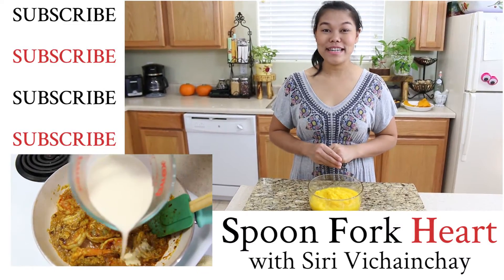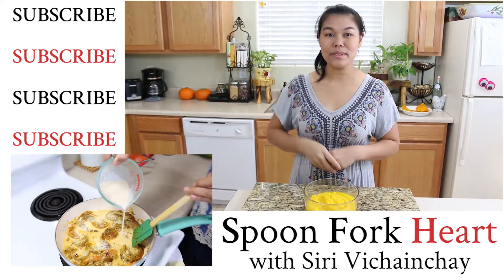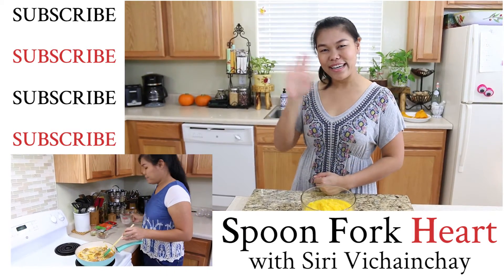Thank you so much for watching. If you like this video, please don't forget to give me a thumbs up, subscribe, and I will see you in the next video. Thank you!